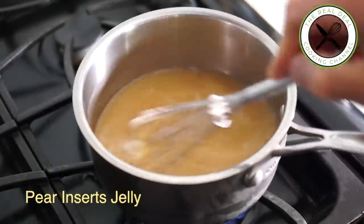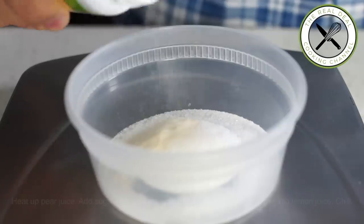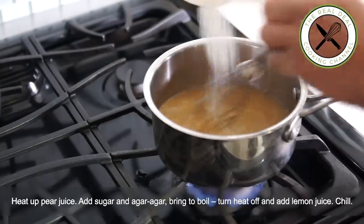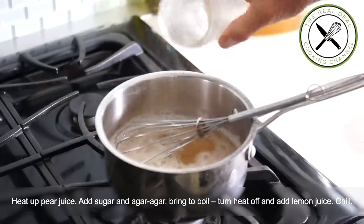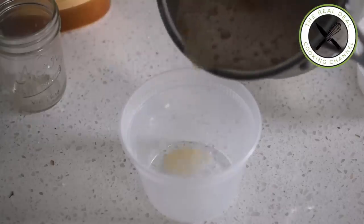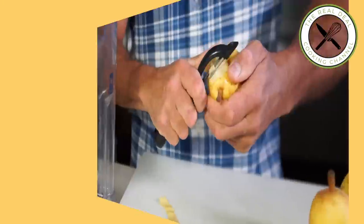First I'm going to make the pear jelly — heat up pear juice, mix in the sugar and agar agar, bring to a boil, add lemon juice, and chill completely. By the way, agar is a plant-based alternative to gelatin, a type of seaweed that has great thickening and gelling properties.